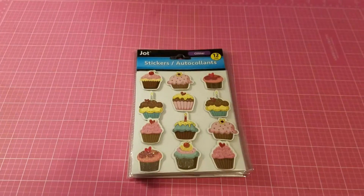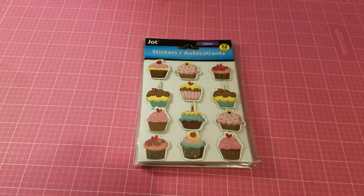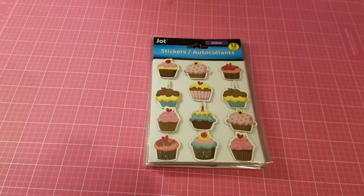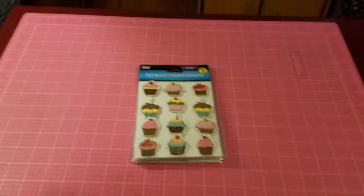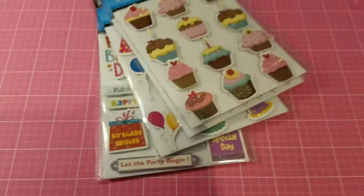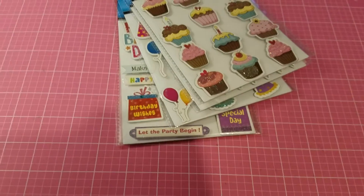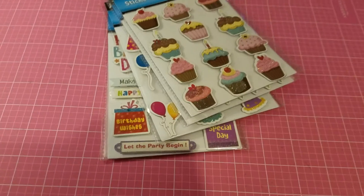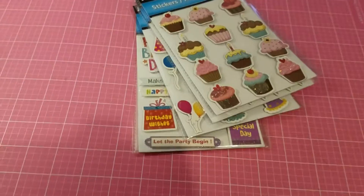Hello, my crafty friends, this is Jackie and welcome back to my channel. I'd like to share a haul I've done at Dollar Tree throughout the last couple of weeks. Whenever I go to Dollar Tree and purchase anything, I put it in this bag. The bag is pretty full and heavy. I've also got a couple things from Michaels in there. I'm just going to start taking things out one by one and show them to you.